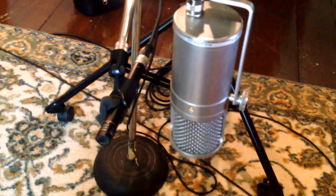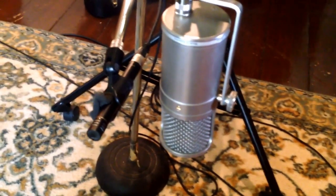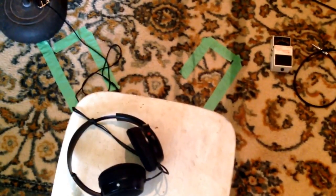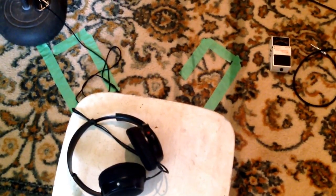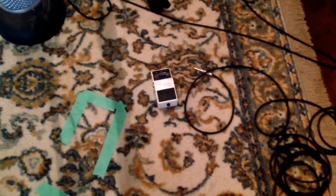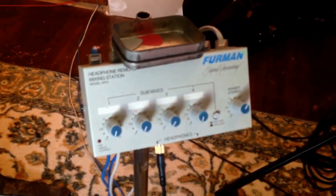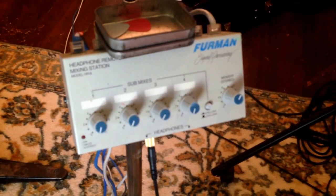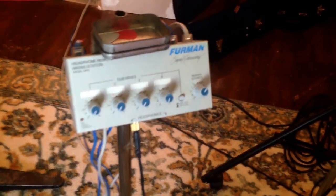Two microphones: we've got the Rode Classic and an AKG 451 pencil mic. There's my chair, my headphones, and the green tape marks where I put my feet so I've got the mics in the right position every time. All-important guitar tune, and I'll do this little headphone mix so I can mix the track just how I like it.